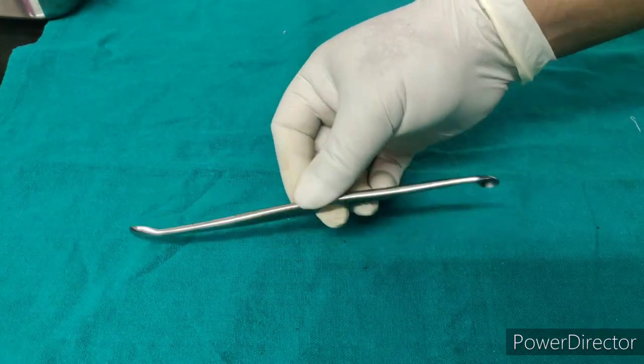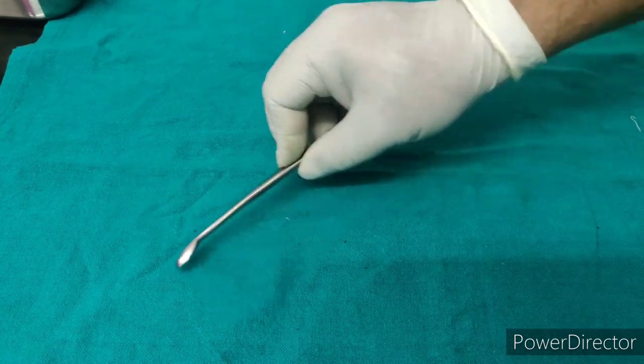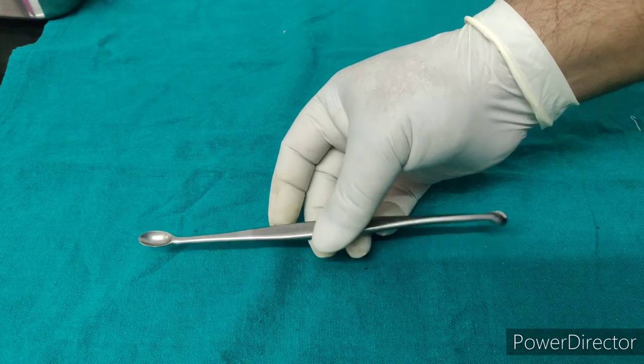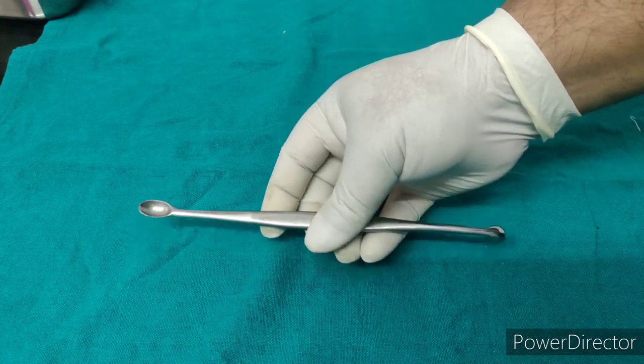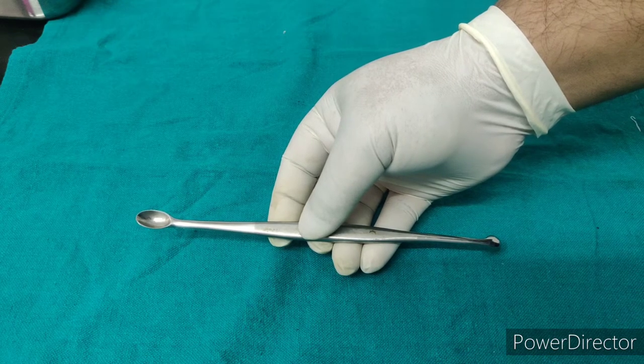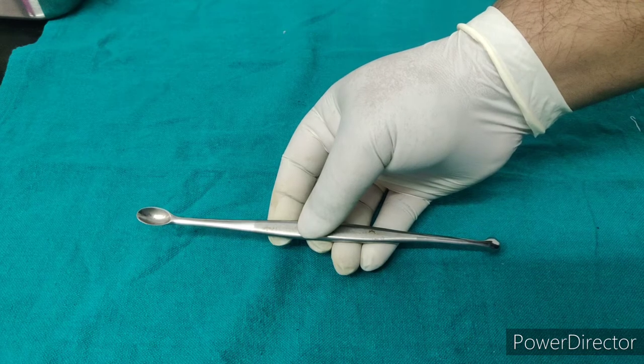It is a flushing curette, which is used to curate the tissue surface and can be used in cleaning the areas before skin grafting.